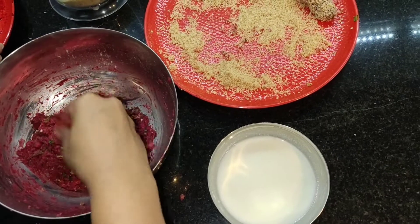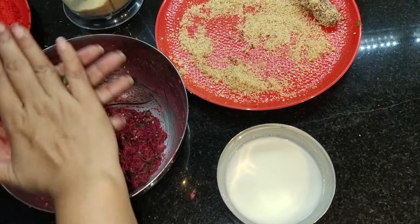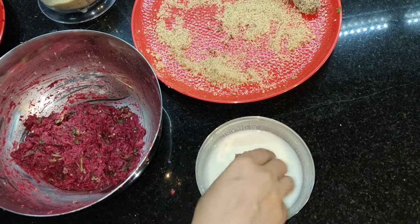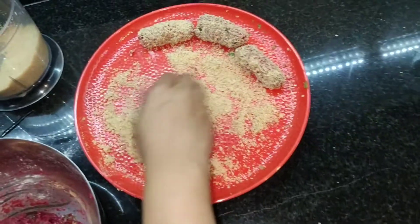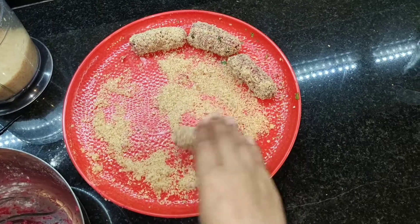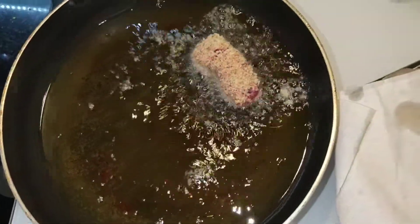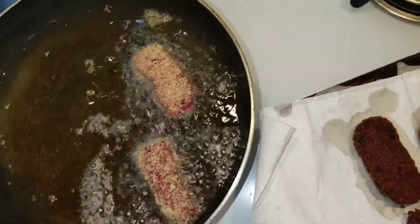Let me show you the other method. Here I am taking a small piece, and here is the corn flour and water mixture — you can use maida also. If you are non-vegetarian, you can use egg yolk instead of the maida and corn flour. I have just rolled it in the mixture and I am going to put it in the oil — same method as before.